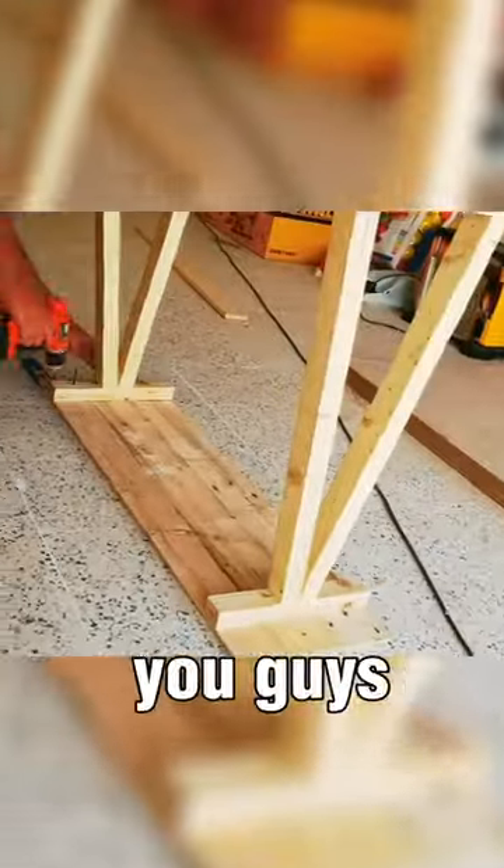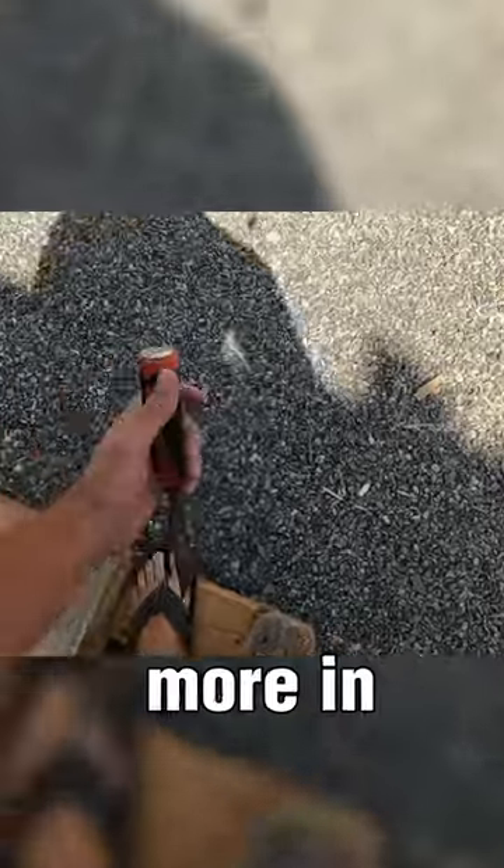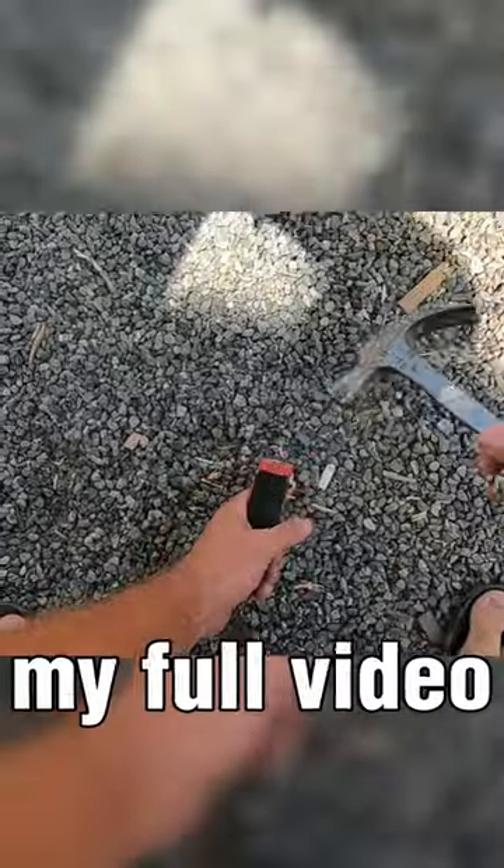In this video, I show you guys how to make a beautiful console table from pallet wood. If you'd like a more in-depth tutorial, you can see my full video on YouTube.